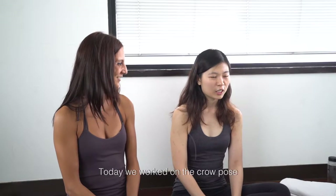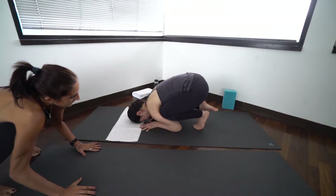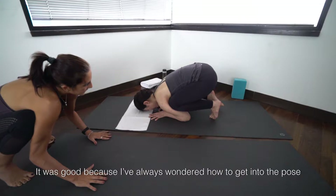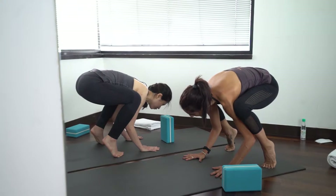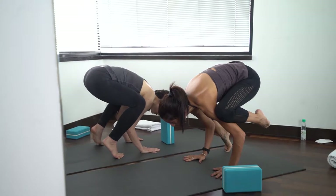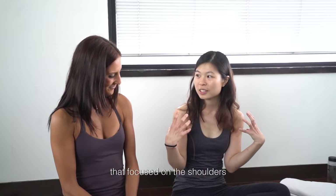Today we got to work on the crow pose and it was good, because I've always been wondering how to get into the pose and every time I try, I end up falling all over the place. So we did some exercises focusing on the shoulders as well as the core. I was very tired.